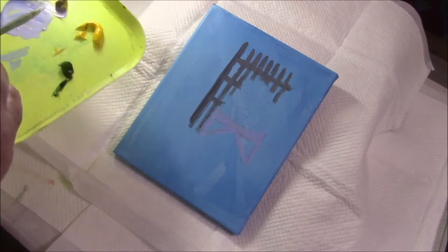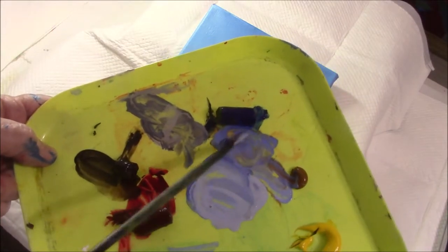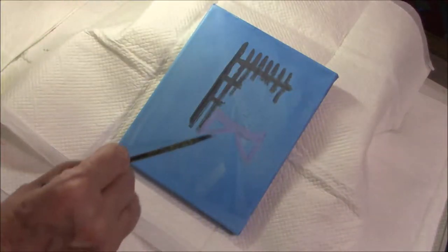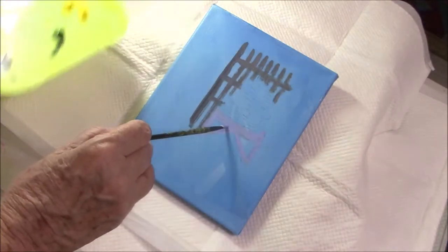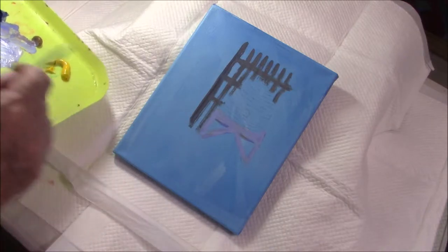I like to paint in a very relaxed, loose style. There are not a huge number of details in my paintings. I add a little more blue to give me some shadow.